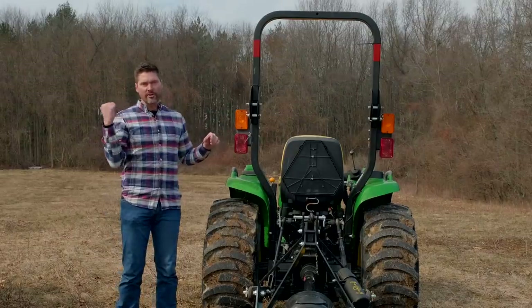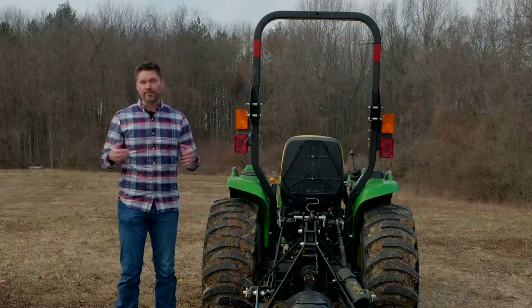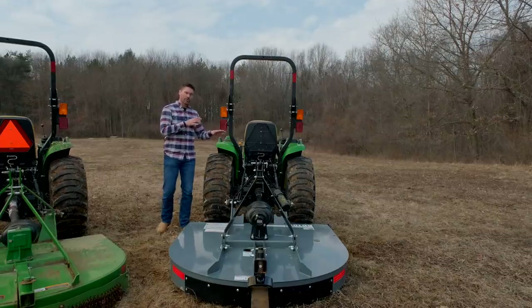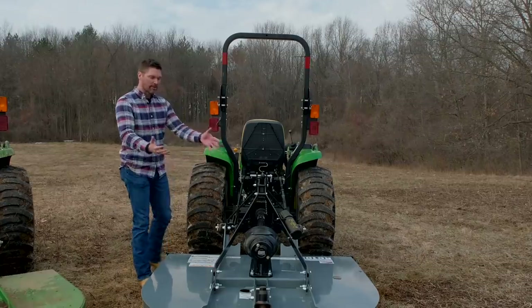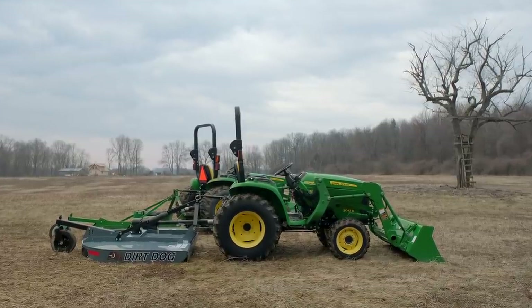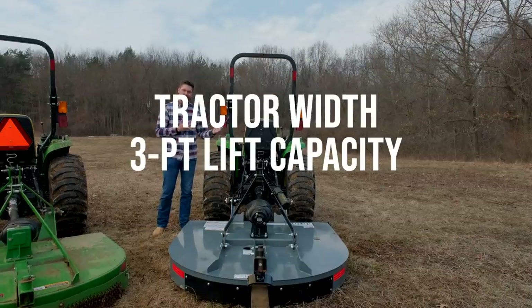This is a 25 horsepower tractor and this one is 32 horsepower — both John Deere 3E series. I would run a five-foot or 60-inch brush hog on either one just fine. But a 25 horsepower 3025E is a totally different story than a 1025R, which won't have the lift capacity on the three-point hitch for this whole brush hog, especially with the center of mass way out there. The tractor is too light. Three things to consider: width of the tractor, three-point lift capacity, and horsepower.